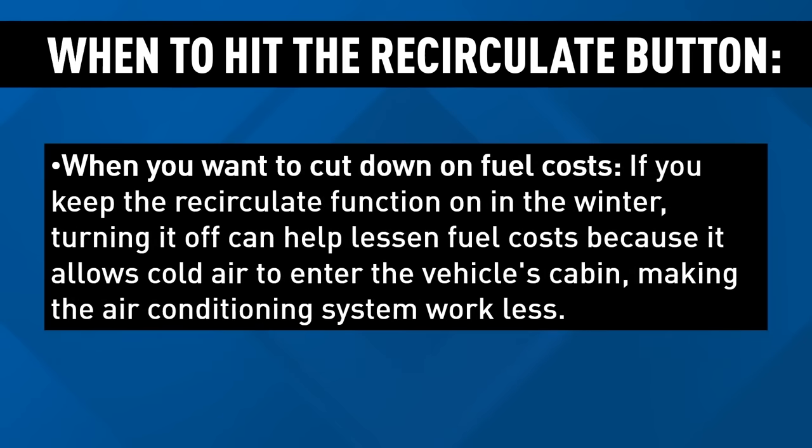When you want to cut down on fuel costs, if you keep the recirculate function on in the winter, turning it off can help lessen fuel costs because it allows cold air to enter the vehicle's cabin, making the air conditioning system work less.